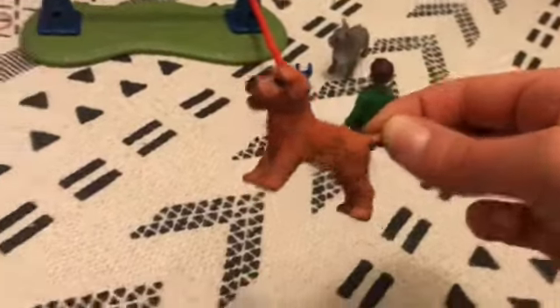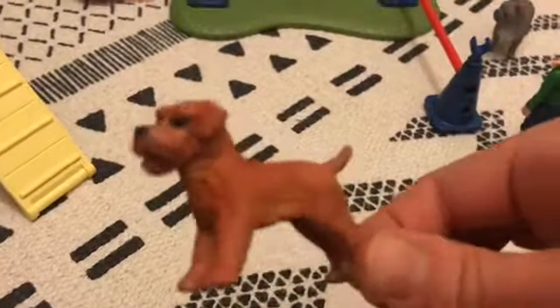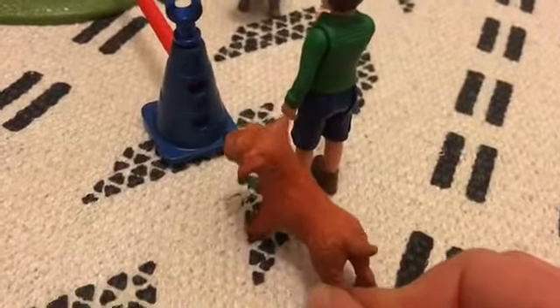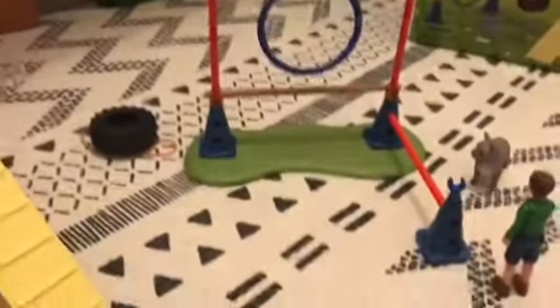I'm quite happy with her and she's going to be called Annie, like my real dog. My dog is actually really small — not like this figurine, which compared to a person is quite big. So in real life Annie would be a bit bigger, but yeah, she can try out the dog agility course and meet all my other dogs.